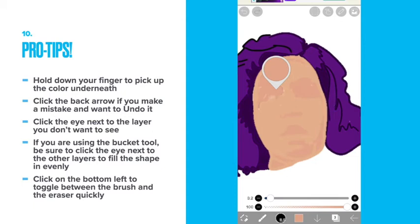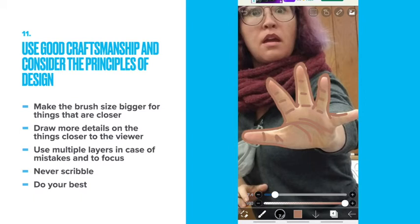Click on the bottom left to toggle between the brush and the eraser quickly. Use good craftsmanship and consider the principles of design. Make the brush size bigger for things that are closer. Draw more details on the things that are closer. Use multiple layers in case of mistakes and to focus. Never scribble. Always do your best, and know that your best gets better every time you practice.